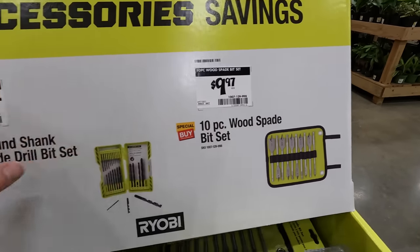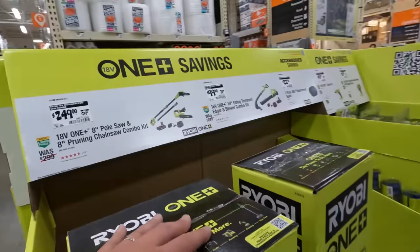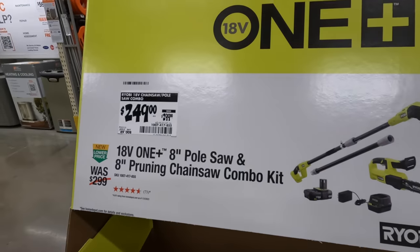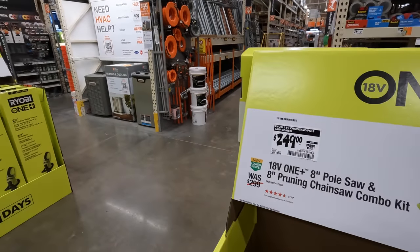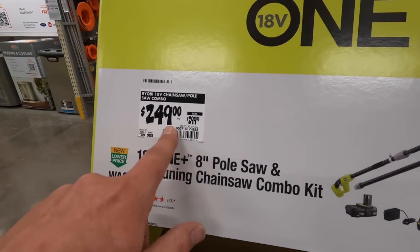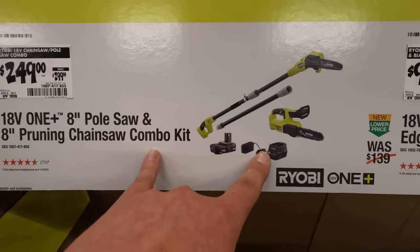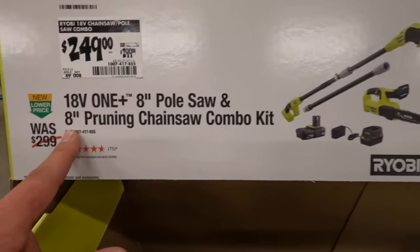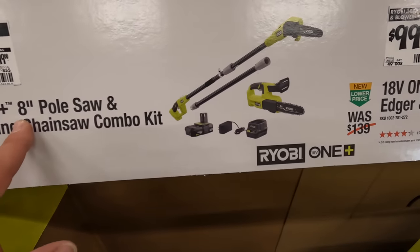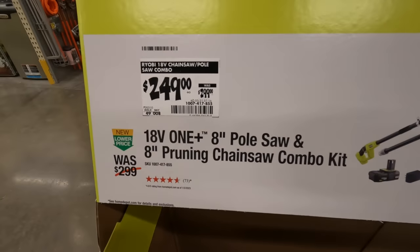$9.97 for those bits — but don't buy Ryobi bits, you guys. I'm sorry, it's my opinion, but I never had a good experience with Ryobi bits. It's the same price as Makita, Milwaukee, and DeWalt — you might as well get those. $249 — was $299 — for the 18 volt chainsaw and pole saw combo kit. The eight inch pruning saw — both of these are brushed — that's not a bad deal at all.